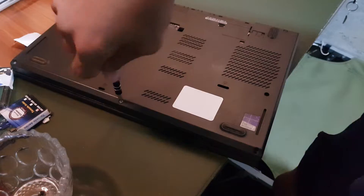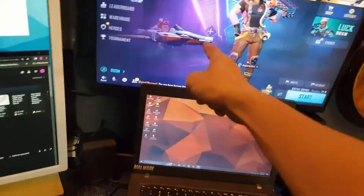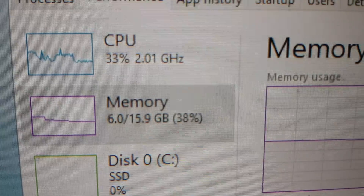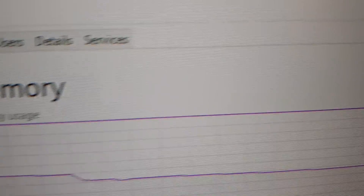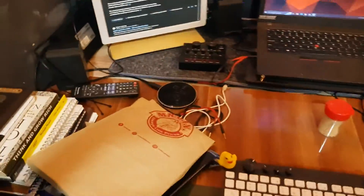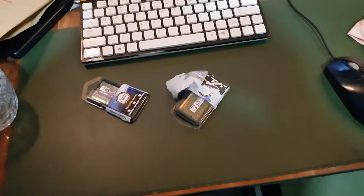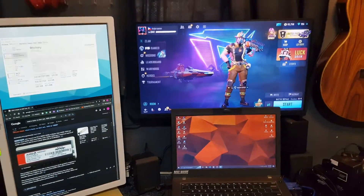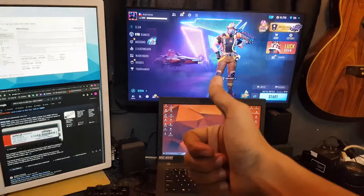As you can see, I've already opened a game and if you look here I already have 16GB of memory showing, which means the RAM is working perfectly. That's how you upgrade or replace your RAM. I hope this video helps — if it does, please don't forget to subscribe and like the video. Thank you so much for watching.